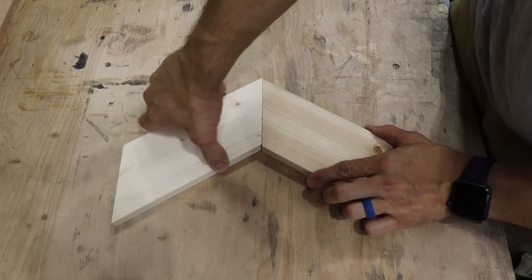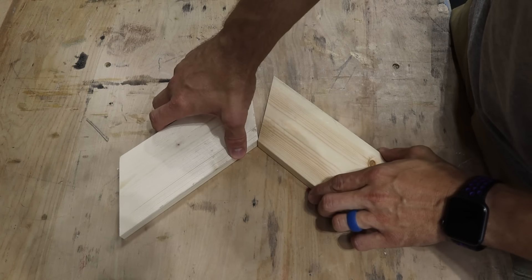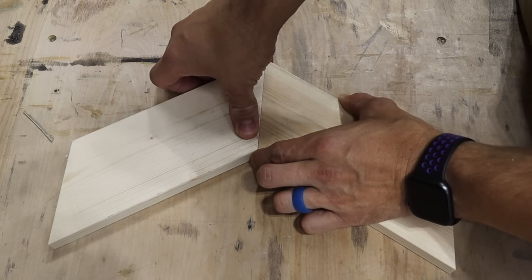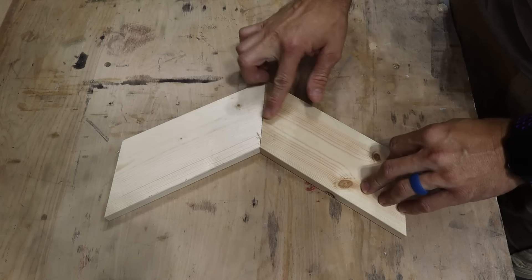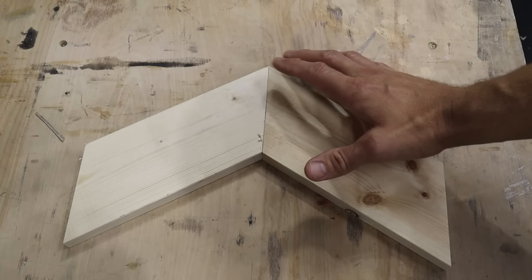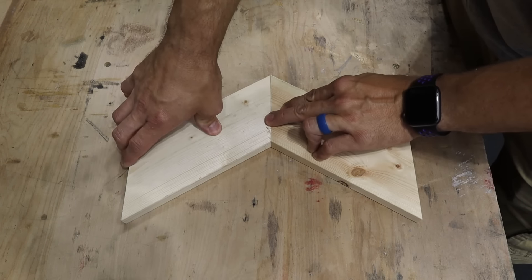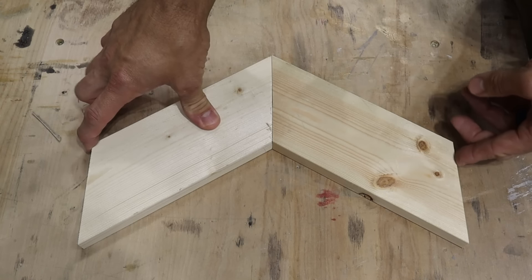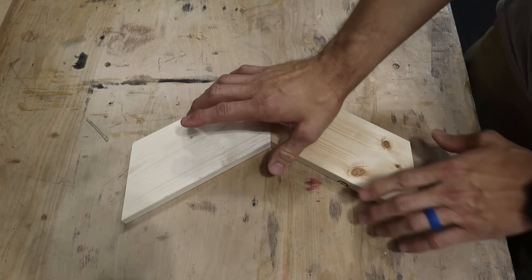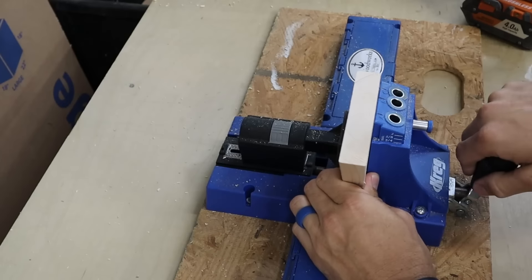So now I have these two pieces and they're just going to fit together like this — it's extremely simple. The sharper the angle, obviously, the sharper the chevron. These are that 30 degree angle, so they look like a nice angle there. How I attach these — you can glue them together because they're only going to be wall decorations. Just put some wood glue on there and make sure the top and the bottom fit together. You can hold them together or take a small clamp. What I do is take my pocket hole jig — this is the K5, I highly recommend this one.